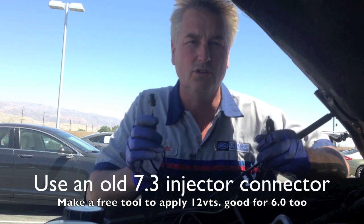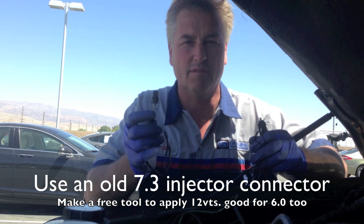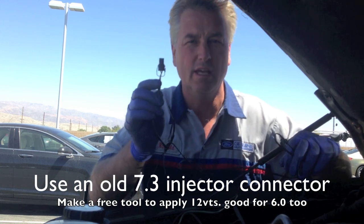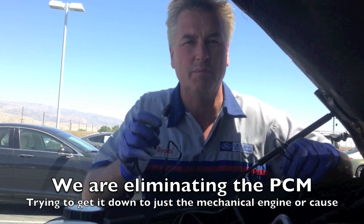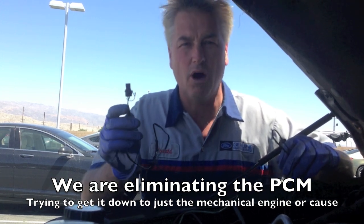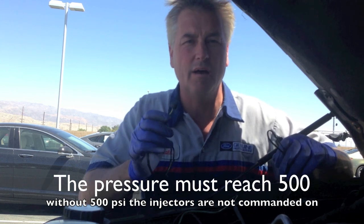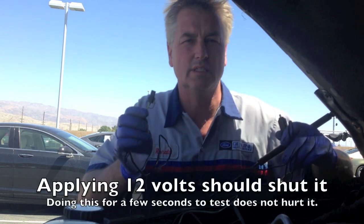I'm going to jump and apply 12 volts to the IPR valve. With the old 7.3 valve cover gaskets, just cut a piece off the injector wire loom and jump it straight to the battery — apply 12 volts to the IPR. That fulfills it and makes it the same as 65%. Even though we saw the PCM commanding 65%, we don't know if there's a break in the wire or if it's the PCM. When I do this, I've taken the PCM out of the loop and I'm right back to just the basic engine cranking. I'll plug it into the IPR, put it to the battery at 12 volts, and see if my pressure comes up.